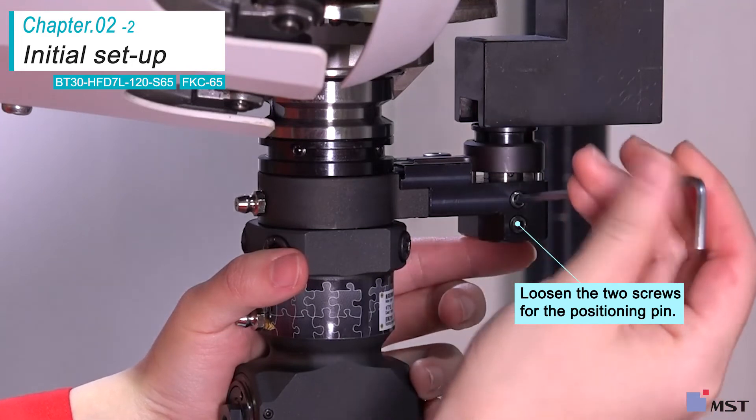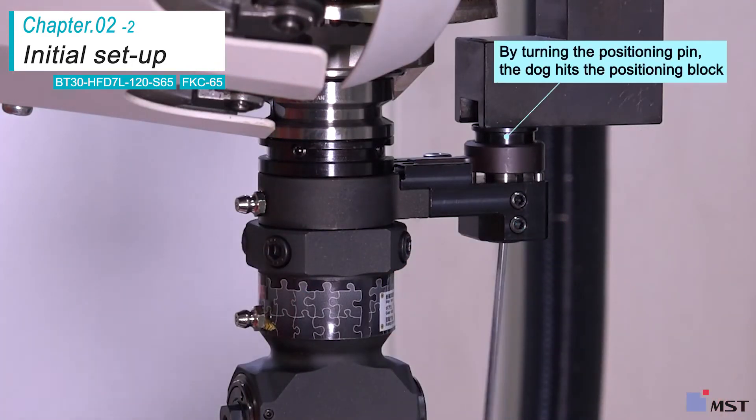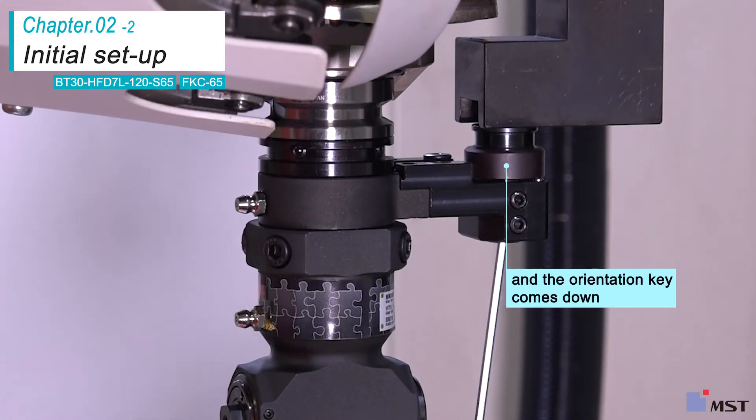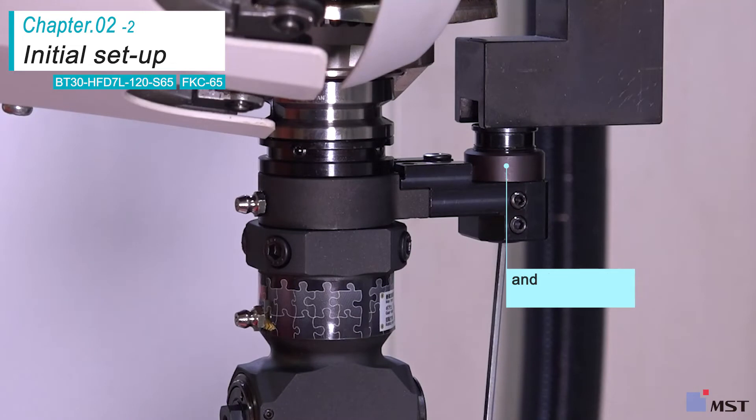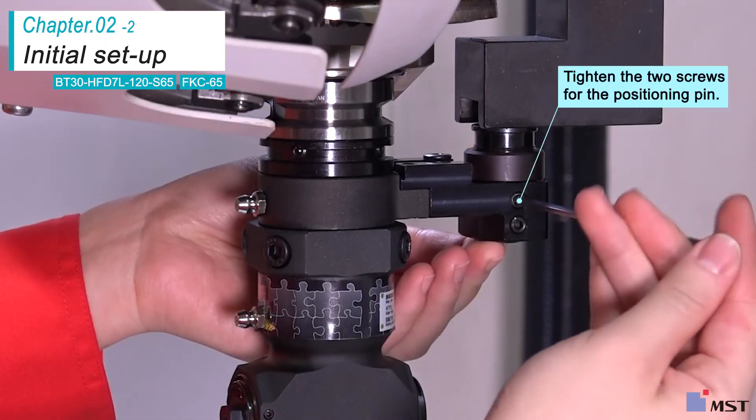Loosen the two set screws again, turning the Allen wrench clockwise, and turn the pin until the orientation key comes to the bottom. Look at the bottom of the positioning pin and adjust its flat face to the screw ring point using an Allen wrench. Finally, tighten the screws and fix the pin.